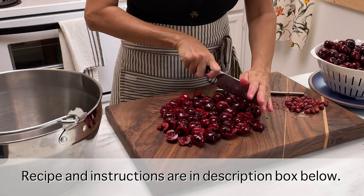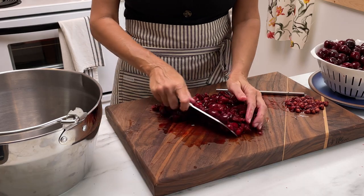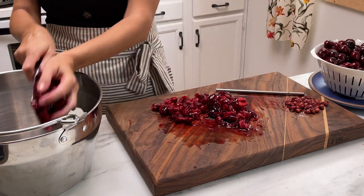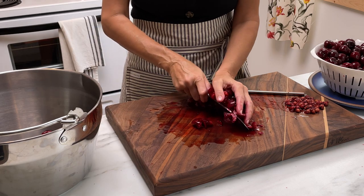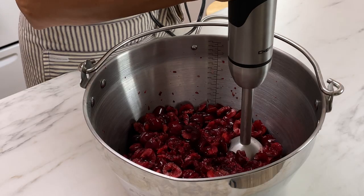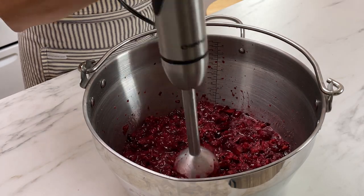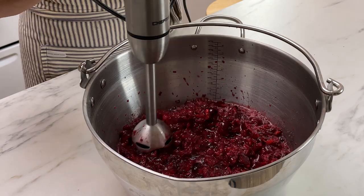It's so easy to make cherry jam. You just start out by removing the pits and chopping them into whatever consistency you like your jam to be. You can make it chunky, or you can take a blender, like this immersion blender, and chop it up a little bit more finely.